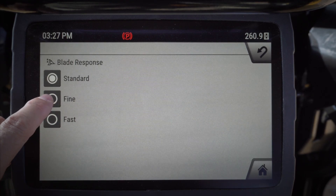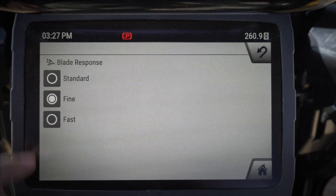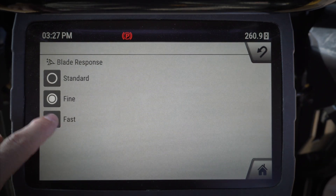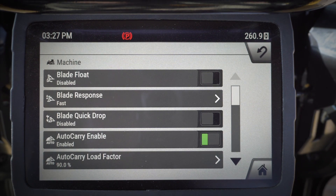Your normal Cat operator is going to be happy with standard. If you're doing some finish grading and you want your blade to be a little slower, go ahead and choose fine. If you're doing some heavier dozing and you want a nice fast blade, you can choose that as well. Auto carry — if I have my Cat Grade with 3D system on here, I can go ahead and enable my auto carry.